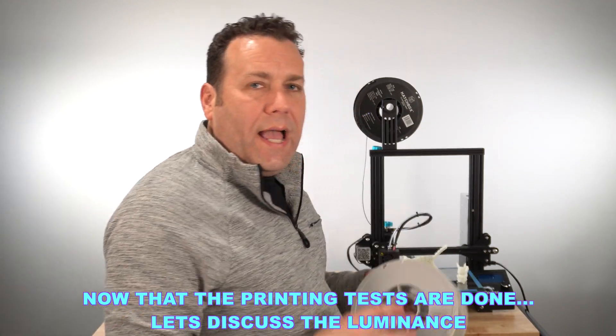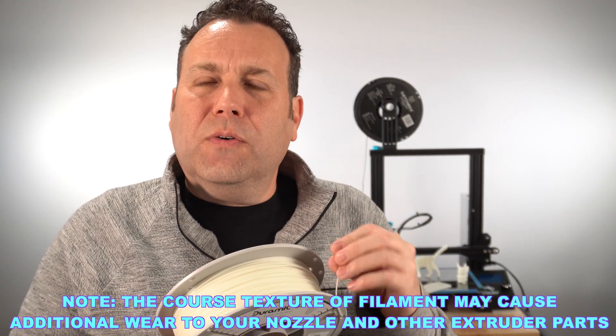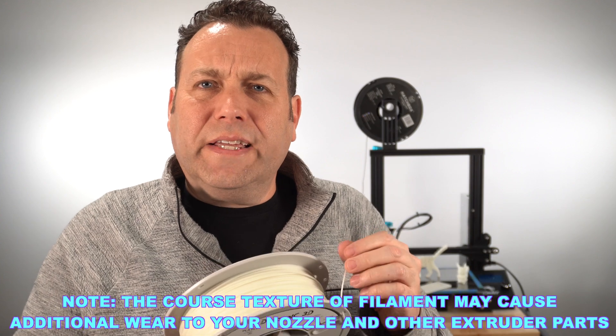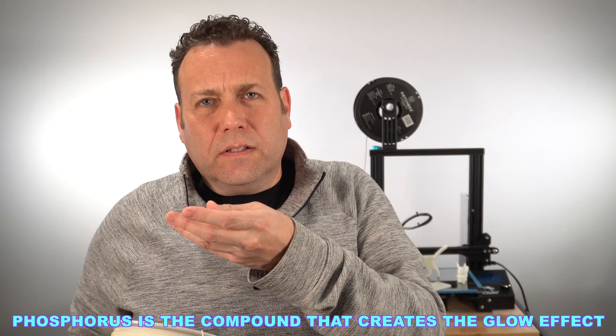Overall I'm really happy with this DORAMIC 3D filament — it printed really well. It does have a slightly stiffer feel to it, which is the first thing you notice. It feels almost like a carbon fiber filament, and I was assuming that's probably due to the phosphorus they've added to give it the glow effect.